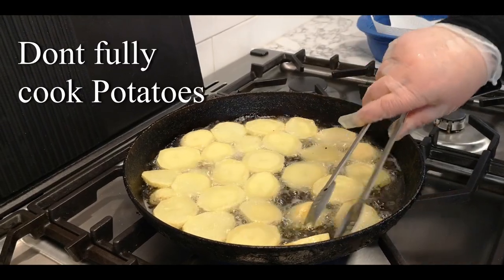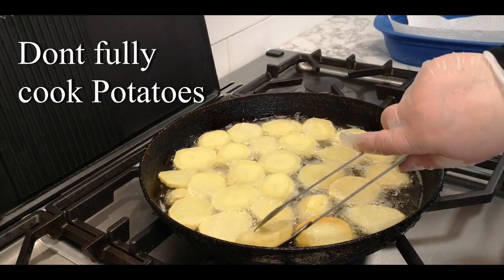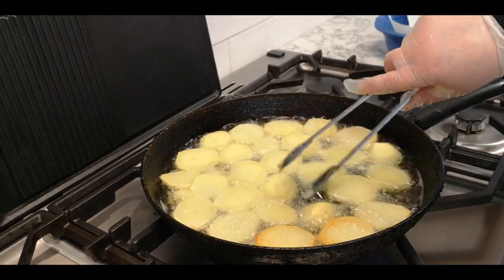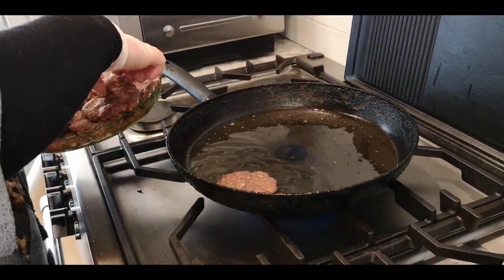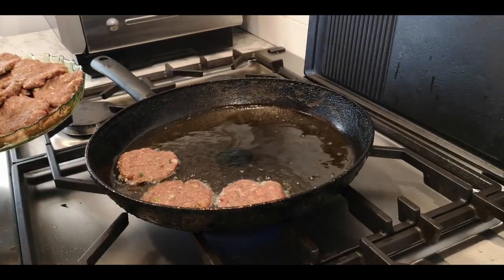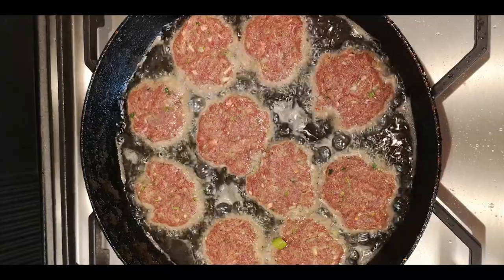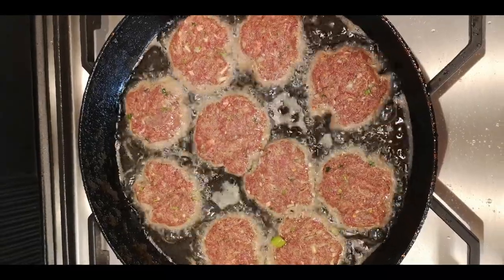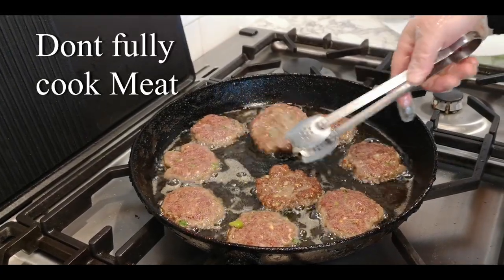Make sure the potatoes are not fully cooked because you're going to put them in the oven, and then they're going to get cooked there as well. You can see, now the potatoes and the cutlets are ready.